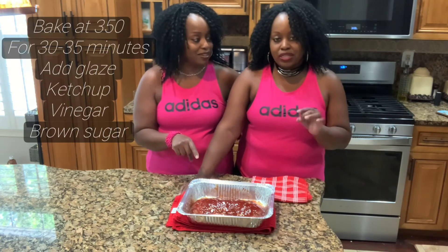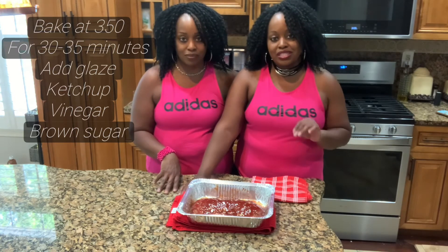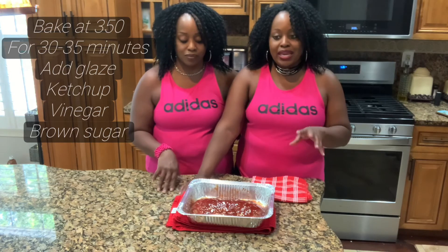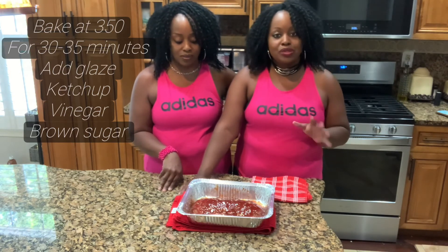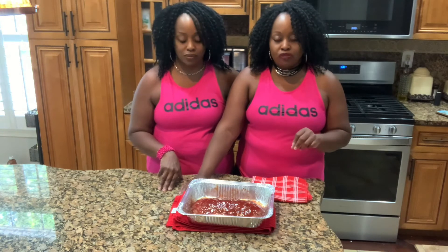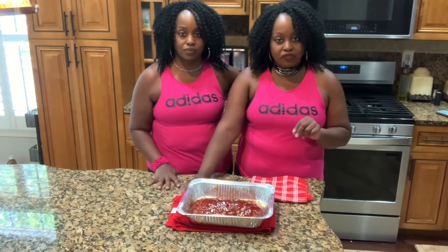What's the recipe for the glaze? In the glaze it's ketchup, brown sugar, and about six drops of white vinegar. I don't have the exact recipe — I did it the way I saw my grandma do it. You have to make it to your tasting. Some people like it sweet, some don't. Once I put the glaze on, I put it back in the oven on broil for about two to three minutes. Watch it just in case your oven cooks faster.